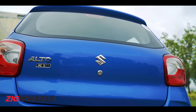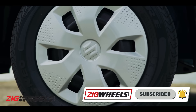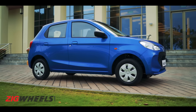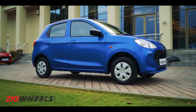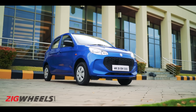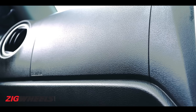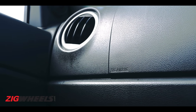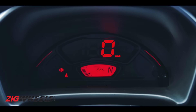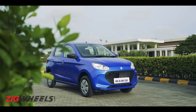That brings us to a few things we didn't like with the Alto: no day-night IRVM, no rear washer and wiper, no powered rear windows, no vanity mirror, no reversing camera, no alloy wheels in the top-spec variant, and a lack of practical storage spaces in the rear. Not really deal-breakers, but things you will miss on a budget car today. With the new dimensions, boot space has grown to 214 litres. Safety equipment includes dual airbags, ABS, rear parking sensors, pre-tensioner seat belts, speed-sensing auto door locks, and high-speed alerts — all the essentials mandated, no extras.